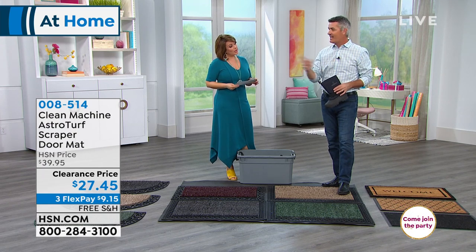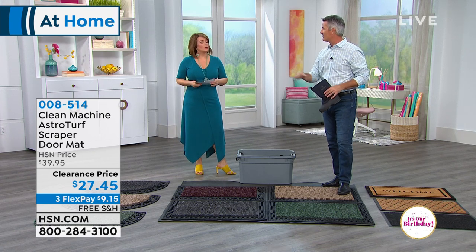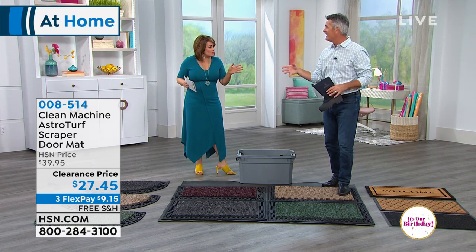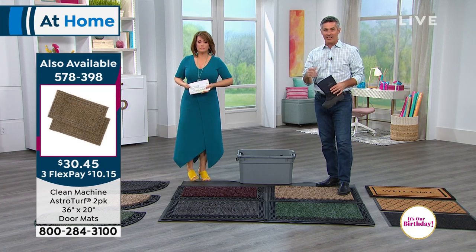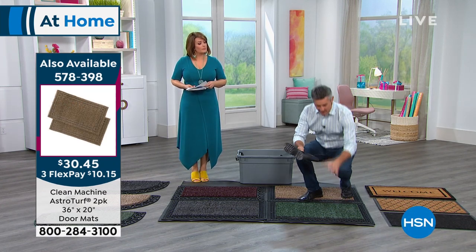They actually work amazing at keeping dirt out of the house. One of the guys who works here at HSN just walked by and said he's had his mat for about five years and it's still the same. Not only do they last a really long time, but they do such a great job.